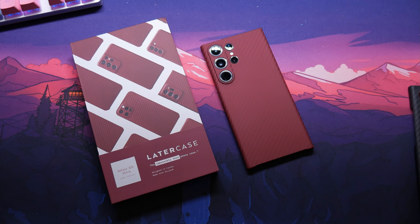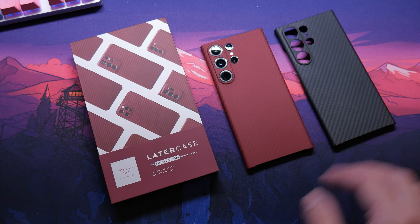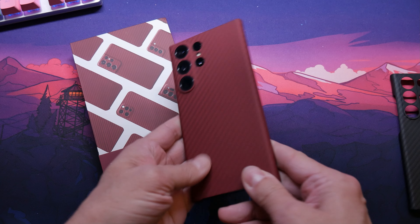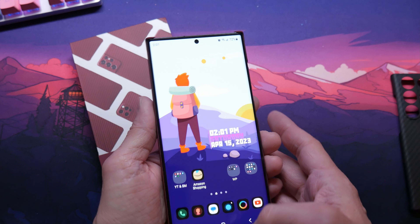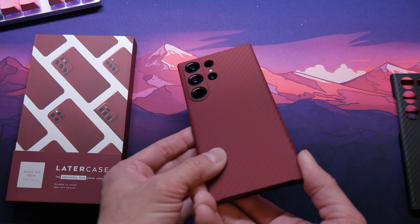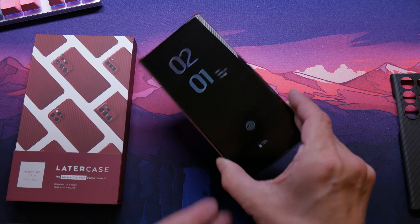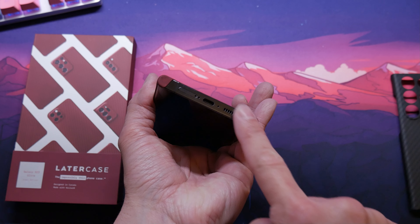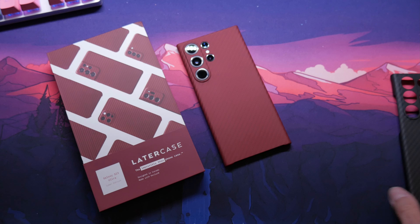That looks clean. Don't get me wrong, I like the black. But something about that red — it's like a red velvet red. Dude, that looks good, especially on the black. I like that. That feels good. Minimalistic case. This is the case to get. It looks pretty damn good. That looks really good. I am really liking that.